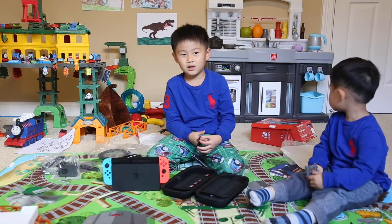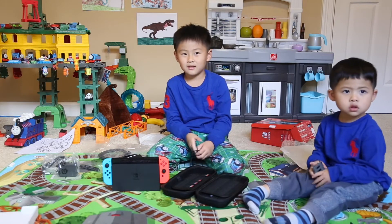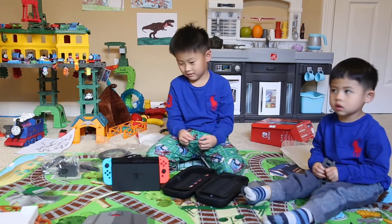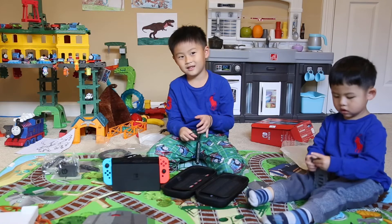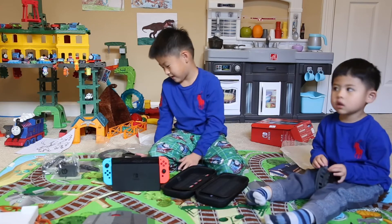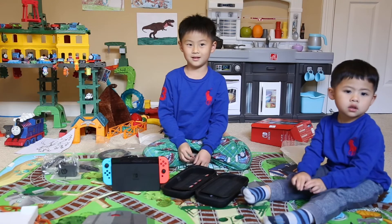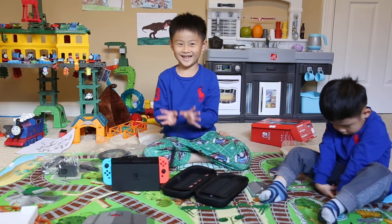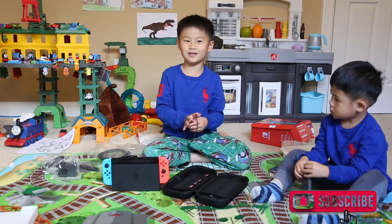I think Daddy put the old Switch in the new box. No, I didn't — this is the new one. They just look the same. Yeah, I can tell the difference then. Not much of a difference. It's not worth the $50 upgrade — kind of a waste of money? Yeah. I think Daddy did a stupid thing and I think it's not worth the upgrade. Alright, bye! Subscribe to my channel and like my videos. Bye!